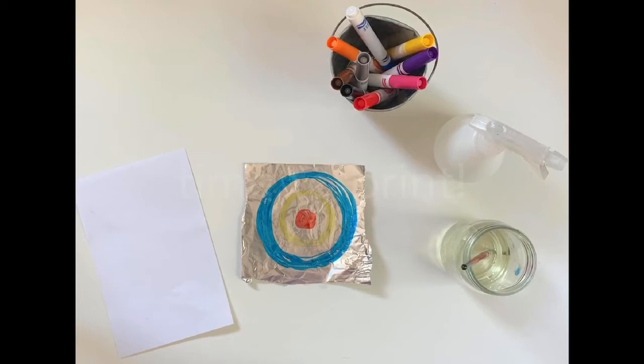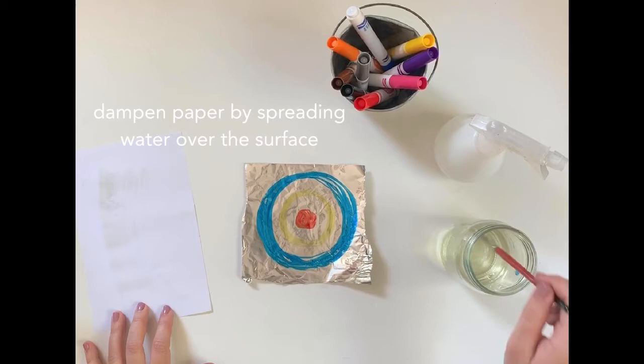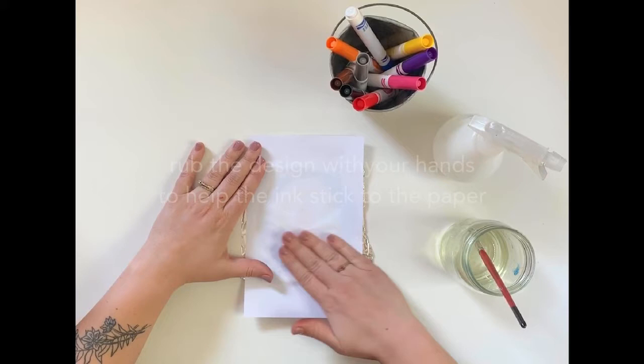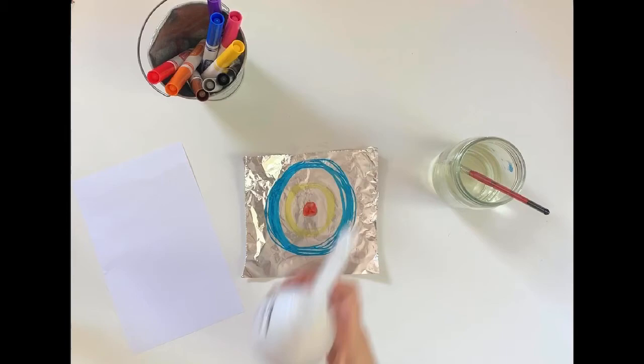Let's get printing. Take a sheet of paper and cut it to size. Now you're going to spread water over the surface of your paper — you just want to get the surface damp, not too wet. Once the paper is damp, flip it over and place it on top of your marker design. Use your hands to rub the back of the paper. Once you're finished, you can peel the paper back to pull your print.